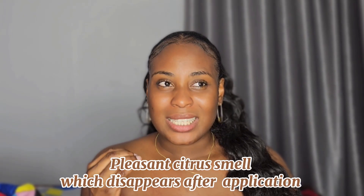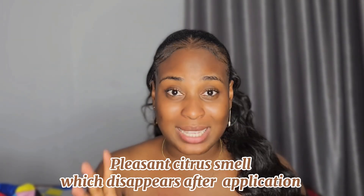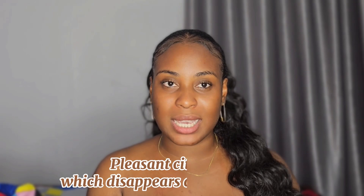The next thing I'm going to talk about is the smell of this product. It has a pleasant citrus smell which disappears immediately after you apply it on your skin. It's actually really really nice and very very mild.